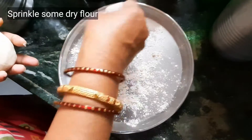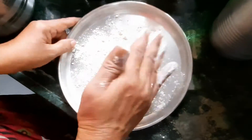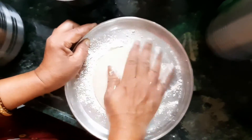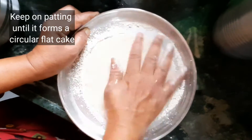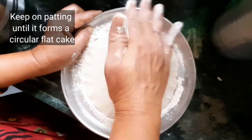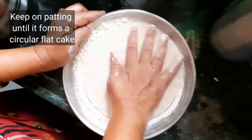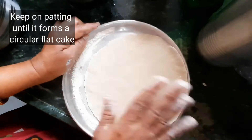Put some dry flour and prepare a flat pancake on it. Flatten the dough by patting it until it becomes round and circular. It takes a while to make a flat cake. After flattening, place the bhakri on the heated pan.